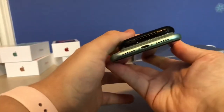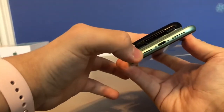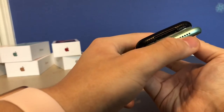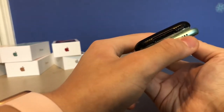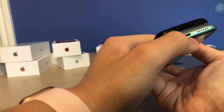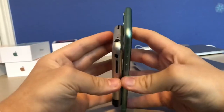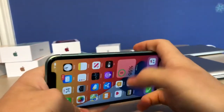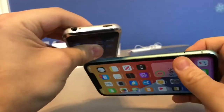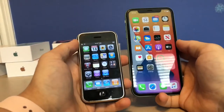They've also switched from the 30-pin connector to the lightning connector, and they've moved the speaker. On the new 11, there's a microphone here, and people have been saying there's also a metric air vent — I'm not sure which one it is. They have pentalobe screws now on the new phone, whereas back then they were hidden underneath the plastic. They went from the standard SIM to the nano SIM on the new iPhone 11, and the SIM tray has moved from the top to the side.